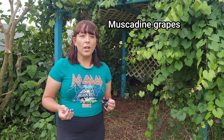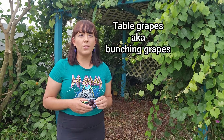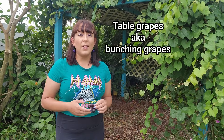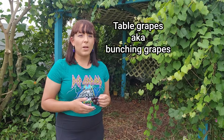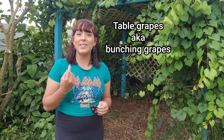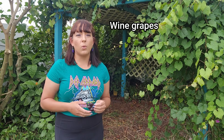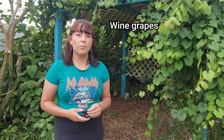Muscadines all have a few large seeds in the middle — just spit them out. Table or bunching grapes are the kind you typically see at the grocery store. They are best for fresh eating, sweet, with minimal seeds and thin crisp skins. They are also bred to have more pulp versus juice, and have less acidity and less sugar than a wine grape. Seedless grapes are said to be less sweet than seeded grapes. Wine grapes are specifically bred to make sweet, strong-flavored wines — they are smaller, have lots of seeds, thicker skins, and more juice.